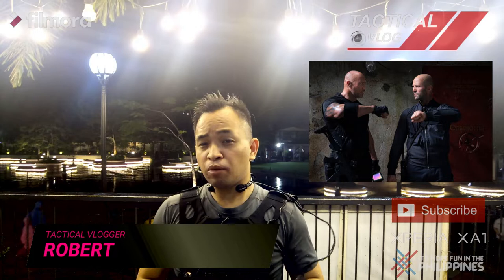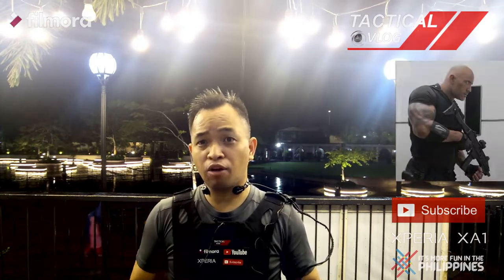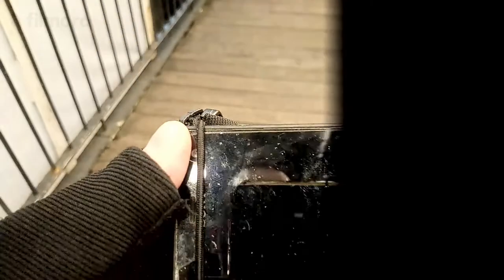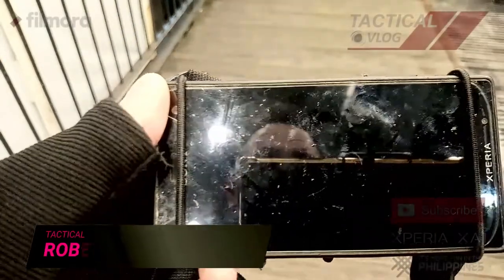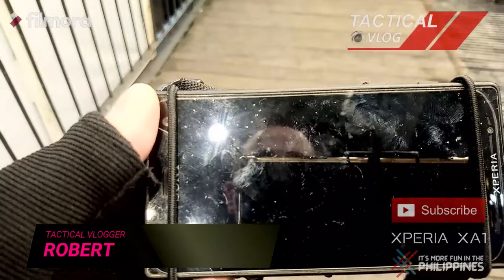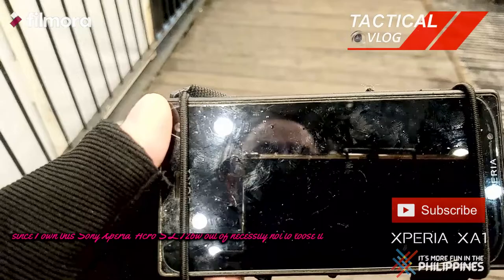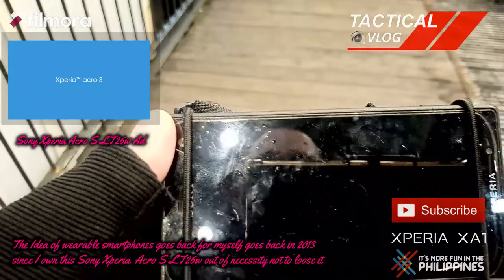The idea of a wearable smartphone is becoming mainstream now because of the movie Hobson Shaw. This is my old smartphone that I was using back in 2014 — it's my Sony Xperia Acro S. You're going to see the garter belt was wrapped on the phone.